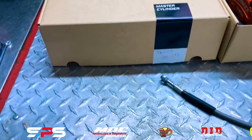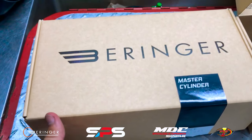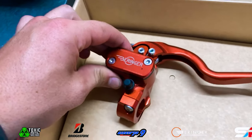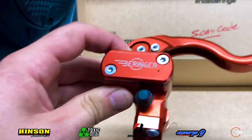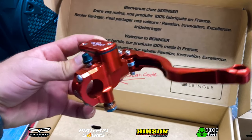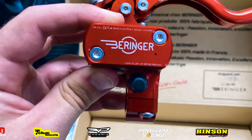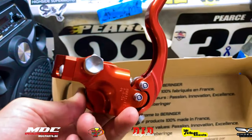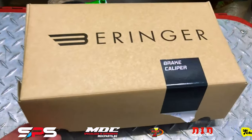Next up in our box is the Behringer master cylinder. This master cylinder is the best one on the market — I absolutely love it. The feel of it is absolutely insane, the feedback I get from it. You can use this with any front brake system. The entire Behringer front brake system kit is the best on the market, but you can just get this master cylinder and use it with any brake system.